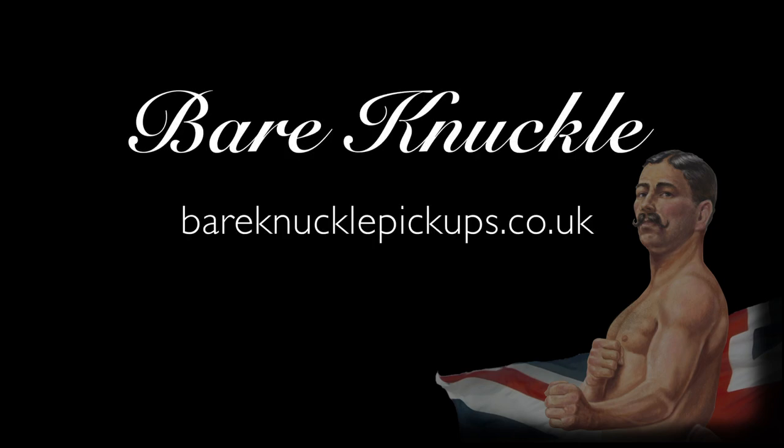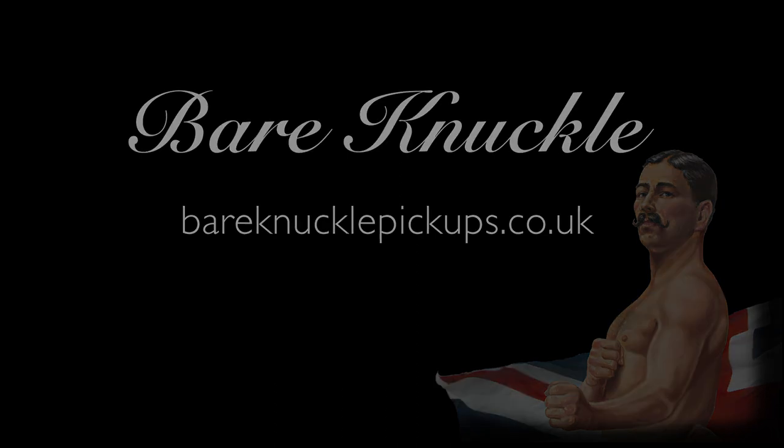So there you go, a great palette of extra tones from a standard humbucker set. Drop us a line or visit our website for wiring diagrams, more tech tips, and of course our great range of hand-wound pickups. We'll see you next time.